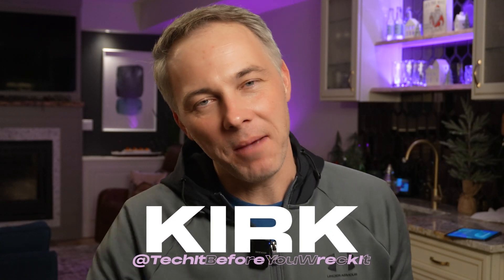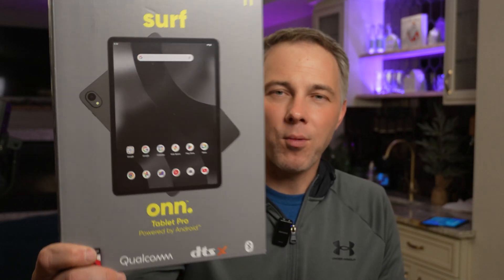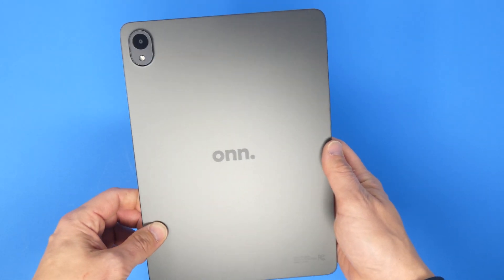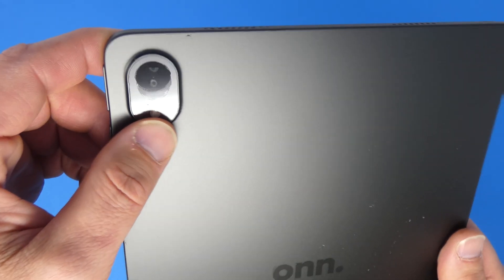What's up, my fellow geeks, I'm Kirk. Take a look at this — I've got my hands on the brand new Walmart-branded ONN Tablet Pro. This is the 2024 model. It's kind of interesting — this thing kind of looks like an iPad when you look at it from the back, and I'm sure that was on purpose.